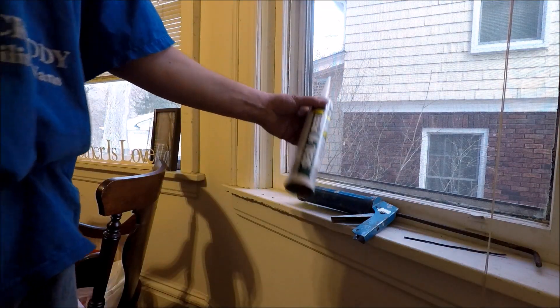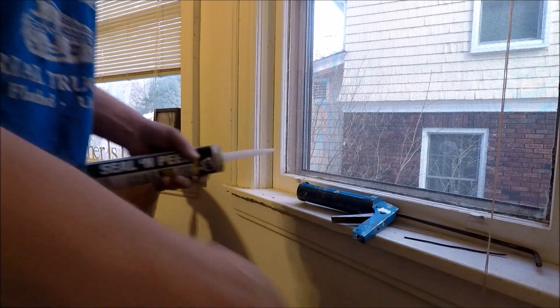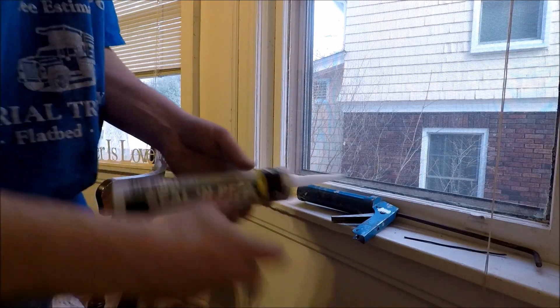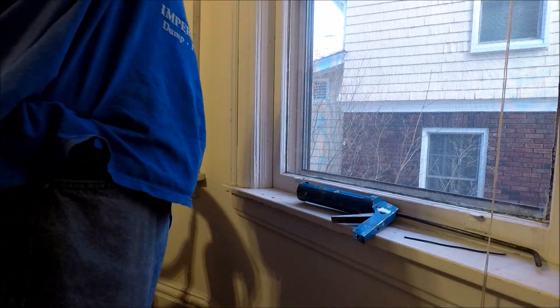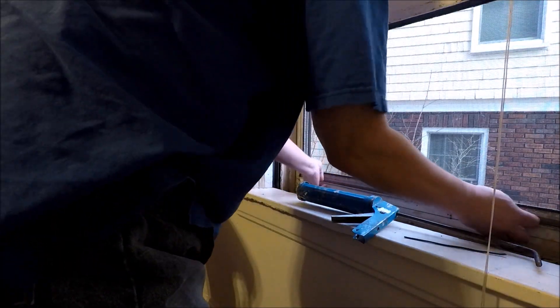This product is Seal and Peel. I'm going to use this to seal off our old windows. The first thing I want you to do is make sure that your storm window is down behind the window, because you don't want to seal off the window and then have a storm in there.